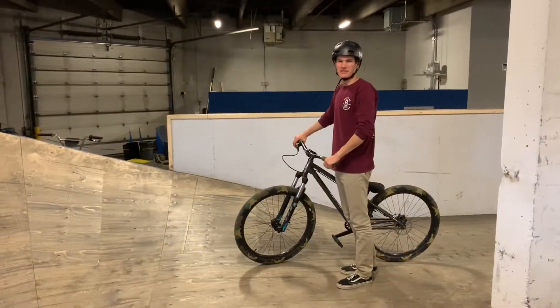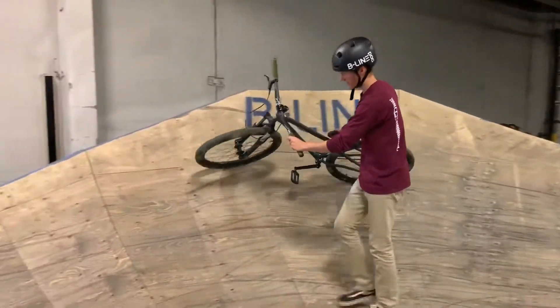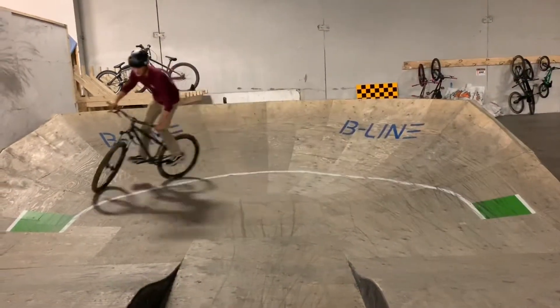The trick to berms is to hit them high and wide. Give yourself the opportunity to do the biggest arc possible, keeping the bike perpendicular to the wood at all times. You can start slow and work your way up to faster speeds.